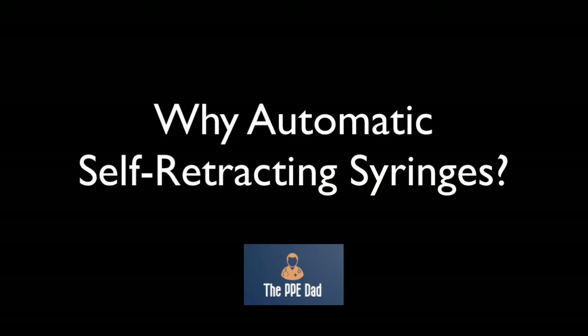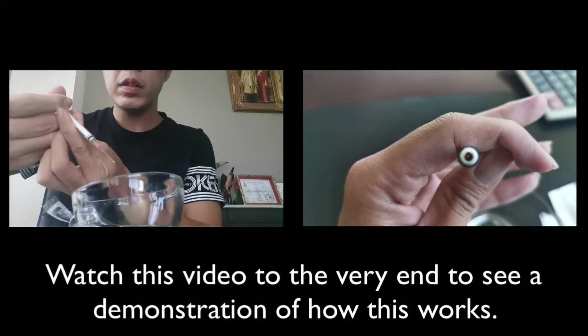Hey, this is the PPE Dad, and in this video I'm going to be introducing to you automatic self-retracting syringes. And if you watch to the very end, I have a demonstration for you as well.